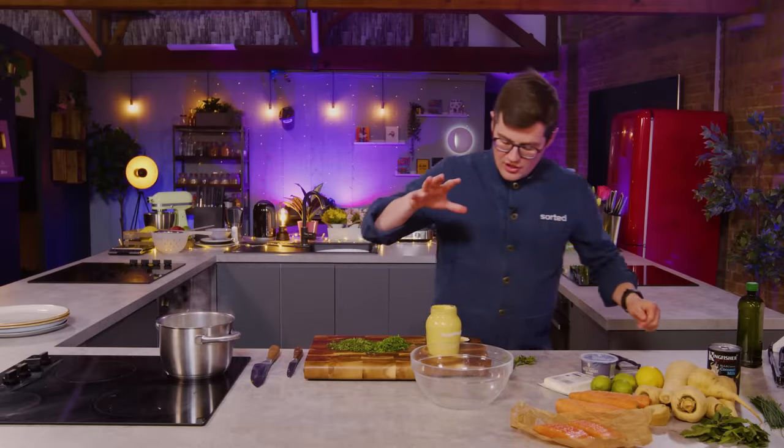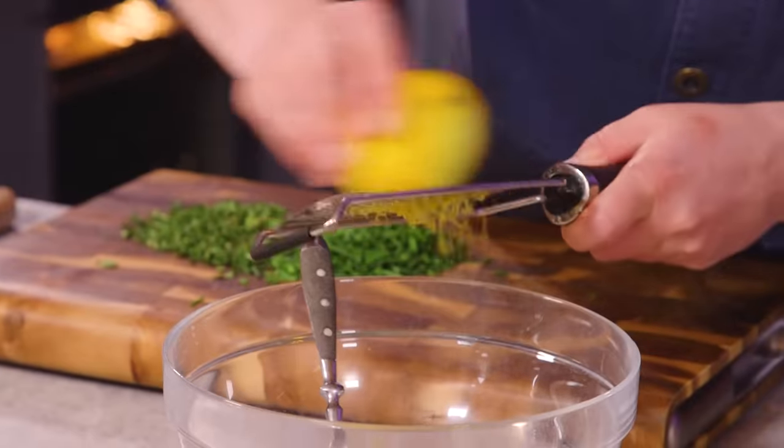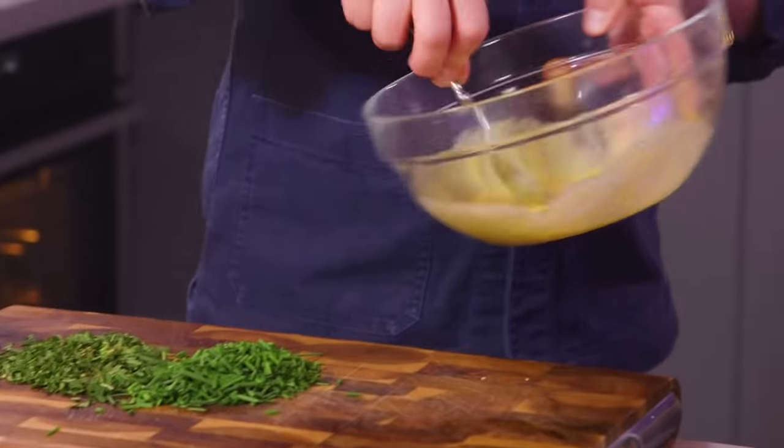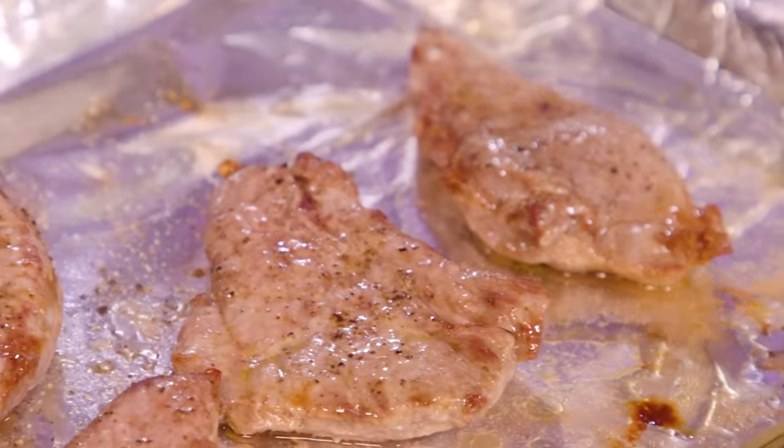From the store cupboard I'm going to use mustard, olive oil, and then the zest and juice of our lemon. What you're looking for — and it will depend on the thickness of your lamb — is a nice little bit of colouring and then resting.